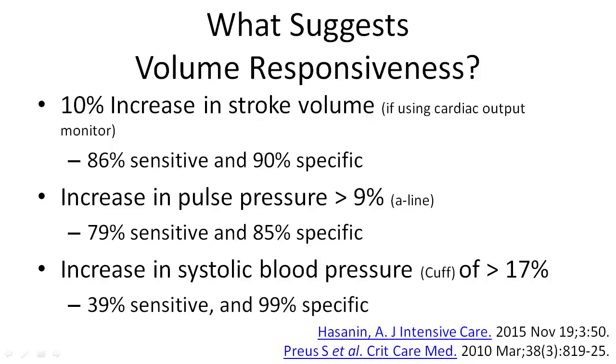For patients not connected to a cardiac output monitor, or who are not eligible to use cardiac output monitor criteria, the arterial line tracing can indicate an increase in pulse pressure of greater than 9%, which is also sensitive and specific. If all we have is a blood pressure cuff, an increase of systolic blood pressure of greater than 17% is 99% specific for a fluid responsive patient.